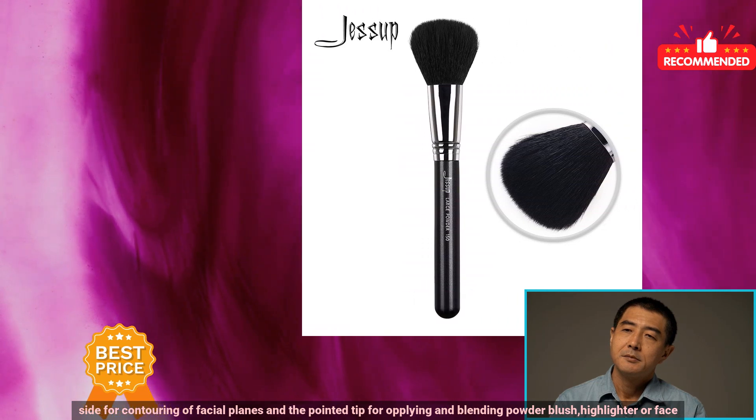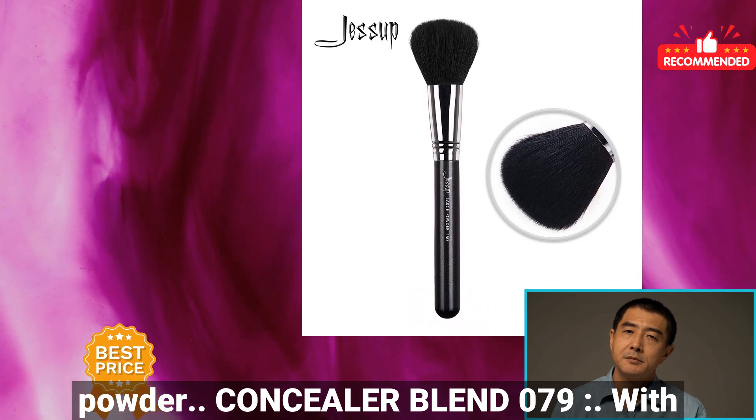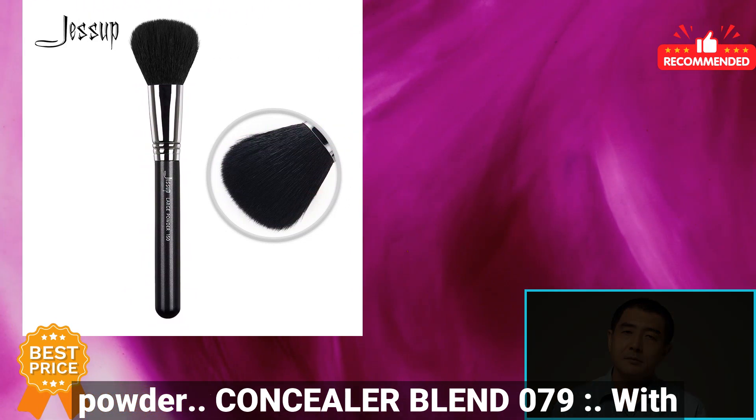Tapered Face 138. Use the chiseled side for contouring of facial planes and the pointed tip for applying and blending powder, blush, highlighter, or face powder.